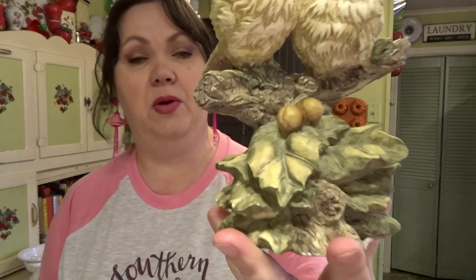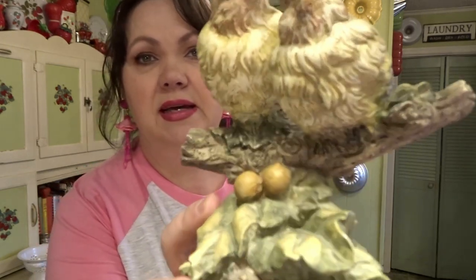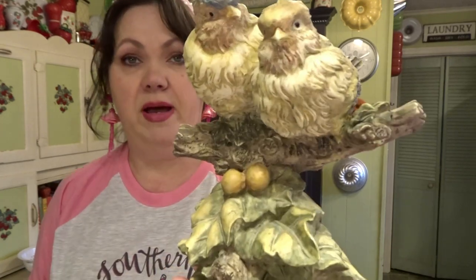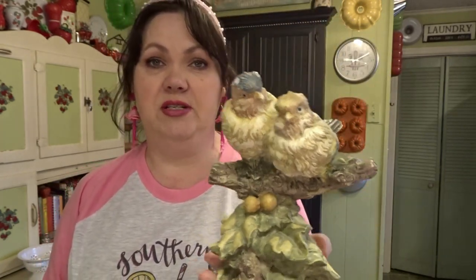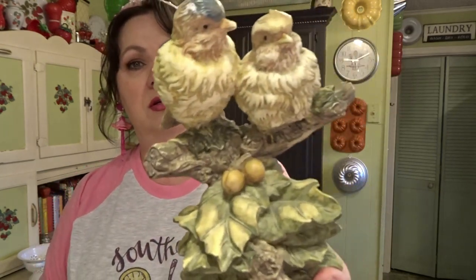Same idea with these next bird figurines — this was $3. I do like the muted colors, but I think it needs something. I thought about chalk painting these and doing some distressing — maybe white chalk paint, or even a blue or green color, or even just dry brushing over the colors already there. Y'all leave me a comment and tell me what you think I should do with that one.